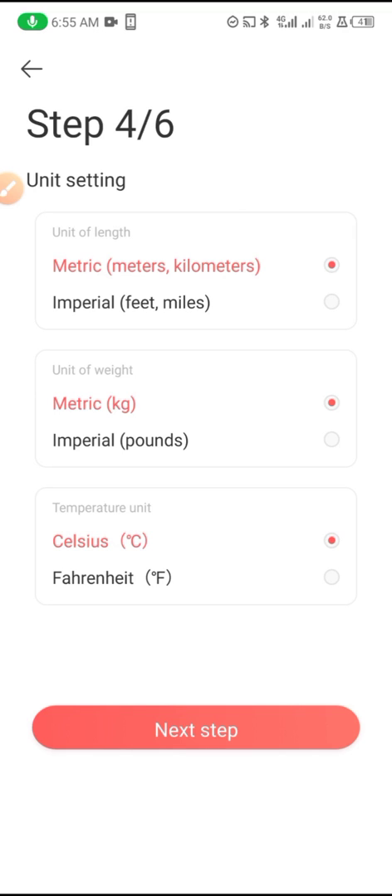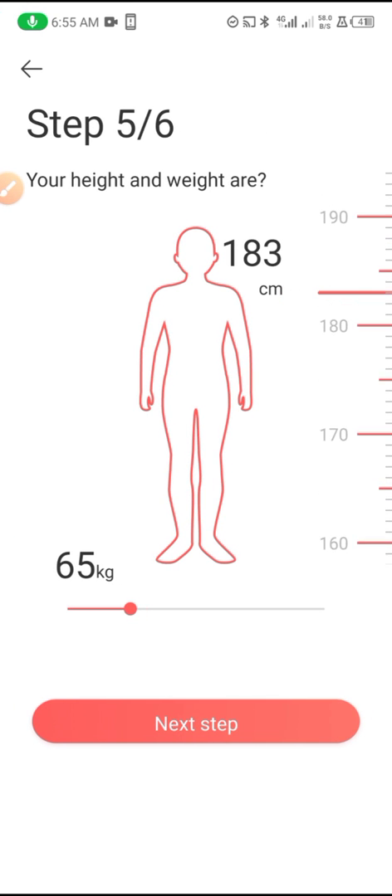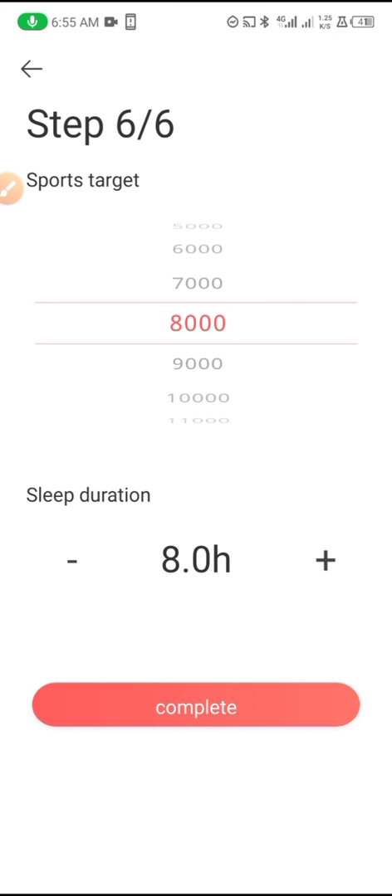Click next, and if you want, select your features. Then select your height and weight. Next, set your step target — I'll set it to 11,000 steps.